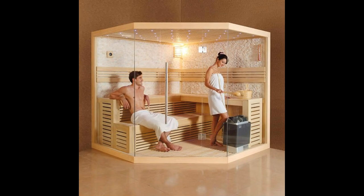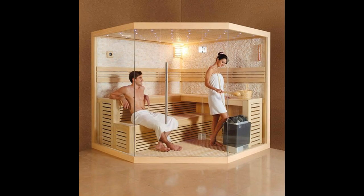2. The On-the-Go Sauna. This is the age of mobility. Almost anything and everything can be done on the go now, and people are almost entirely dependent on vehicles these days. You have RVs that are moving houses, and actual mobile houses you can drag behind your car. In this spirit, a bunch of people thought a portable sauna would be something really interesting.